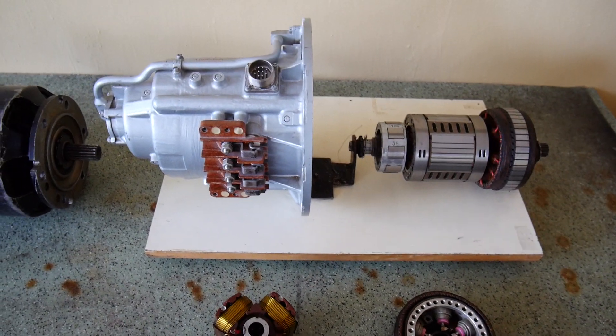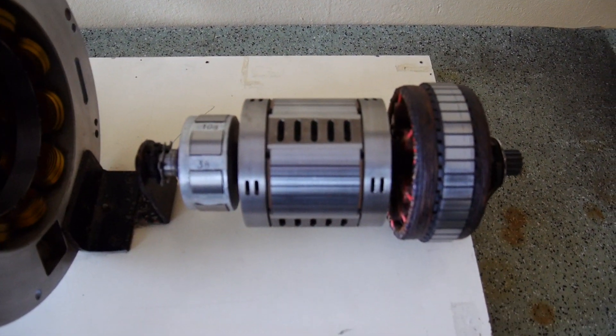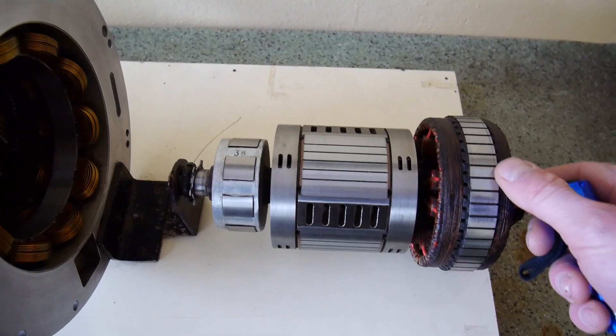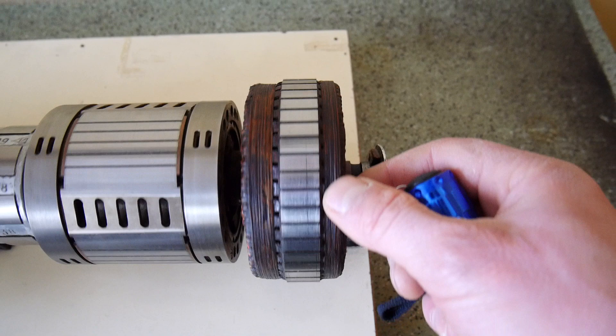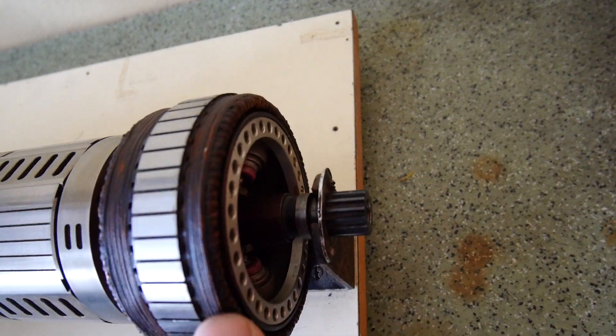Here is the whole generator. As you can see, here we have three sections — the main generator with openings for the oil streams, the primary exciter, and the rectifier inside.